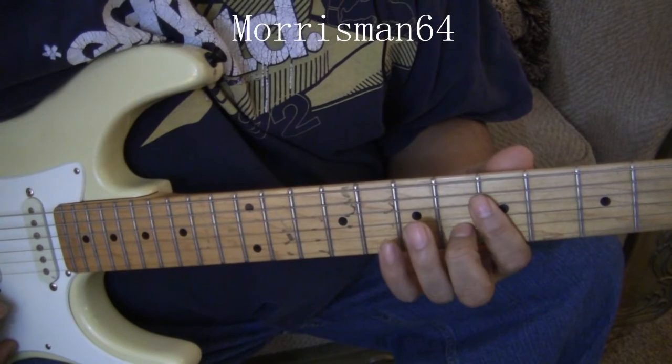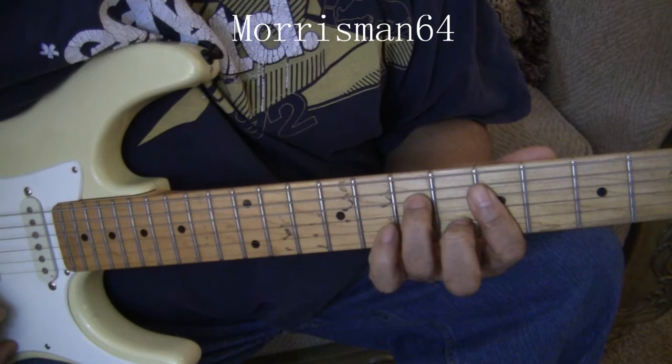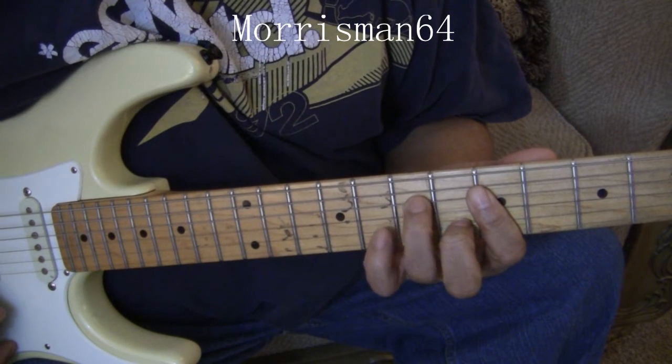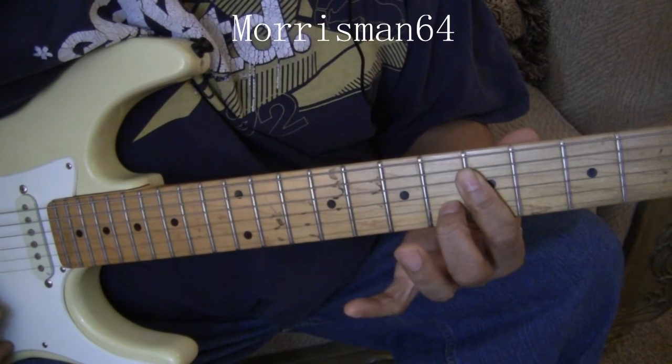Now here's the cool thing about the F slash G — it's just like holding the D minor 7. The only thing you have to do is just lift this third finger, and what you have there is an F slash G.